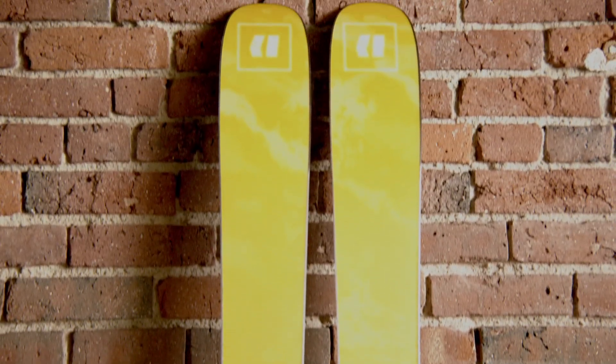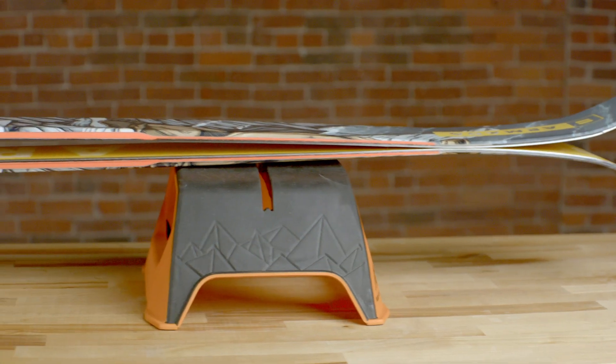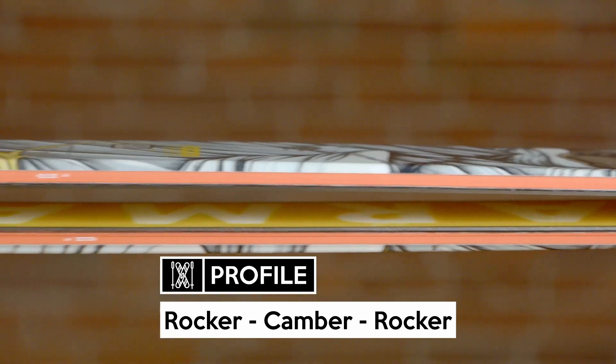It's surfy, has incredible pop, and oozes energy and steez through the park. It's not totally symmetrical, but it does love skiing switch and feels as balanced as a true twin.